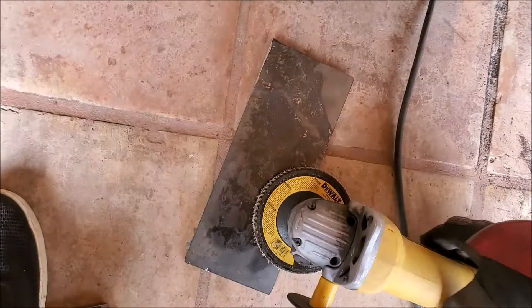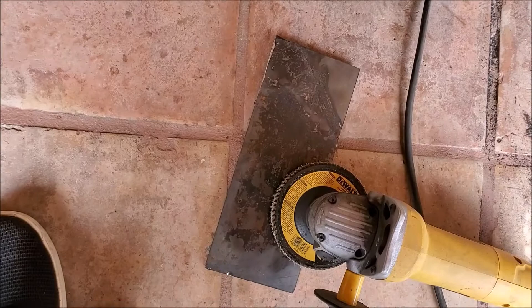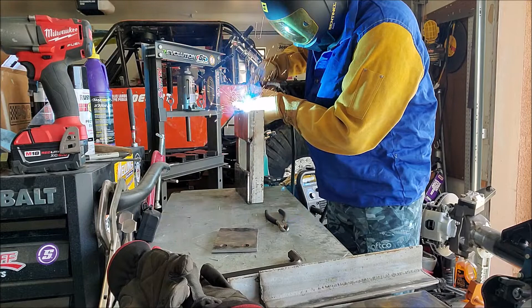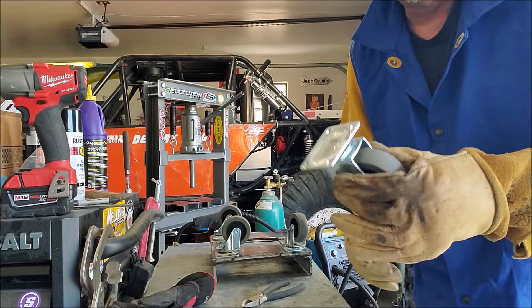Cleaning these things up is brutal — I guess that's what I get for pulling steel scrap out of a scrap yard. But you want to weld, you've got to clean. Now it's time to tack on and weld on the casters.